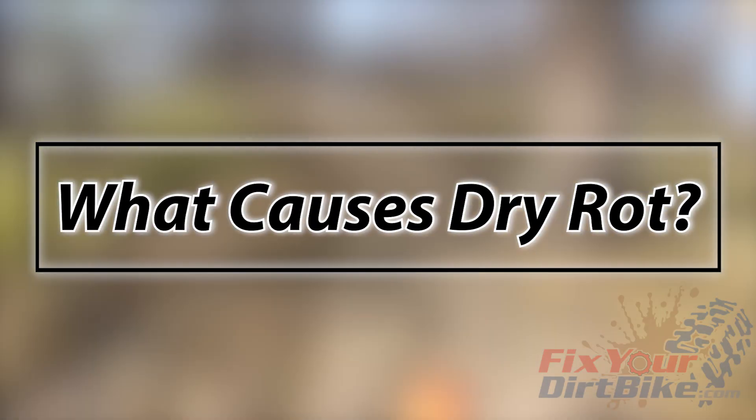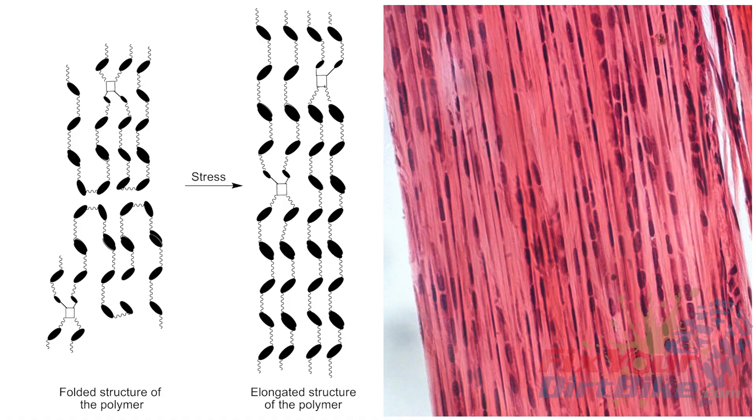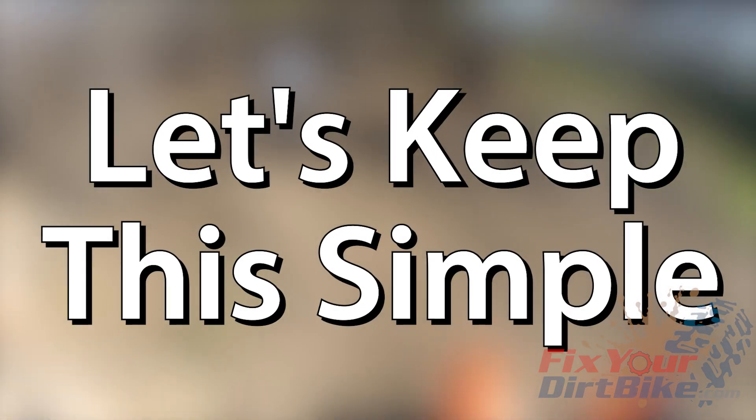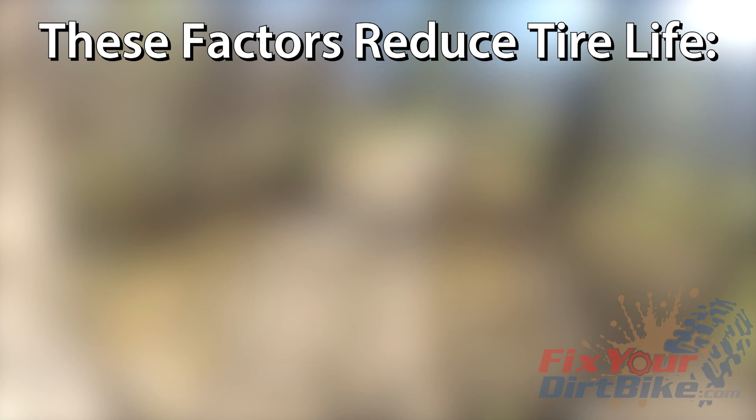What causes dry rot? Let's start with a mindset that your tires are like your muscles. Like your muscles, rubber is made of connected strands called polymers, and these polymers need to stay strong and healthy to work correctly. Without getting into how tires break down on a molecular level, the following factors are shown to affect the life of your tires.